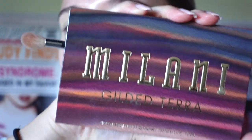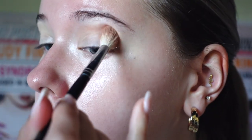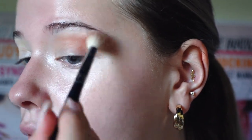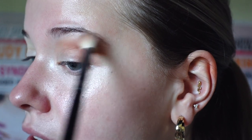Take a fluffy blender brush and go into the Milani palette — you can use whatever eyeshadow you have at home. Go into a light, warm brown shade. First dab a little bit of the brush into your skin to pack the product on, and if you want to blend it, use circular motions and try to blend it out as much as you can.